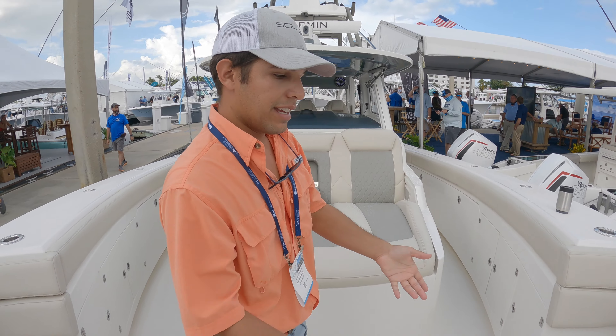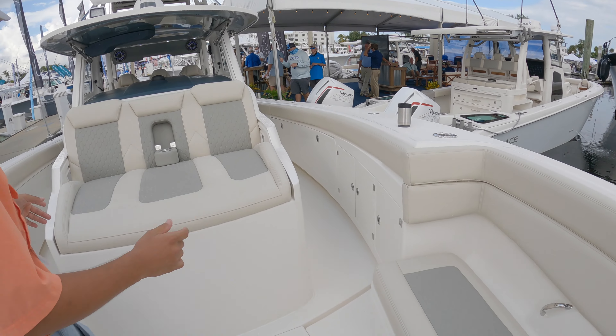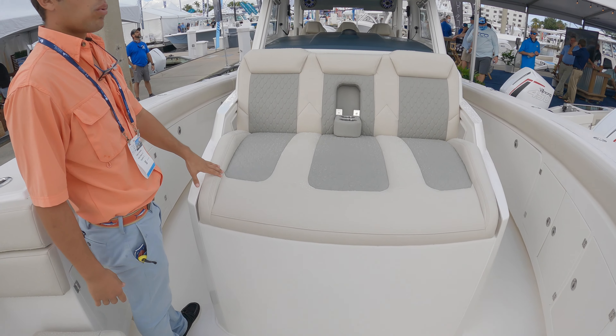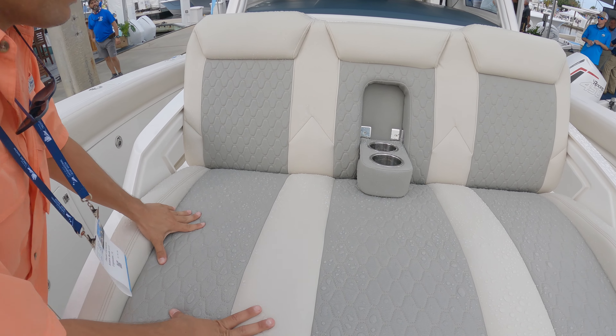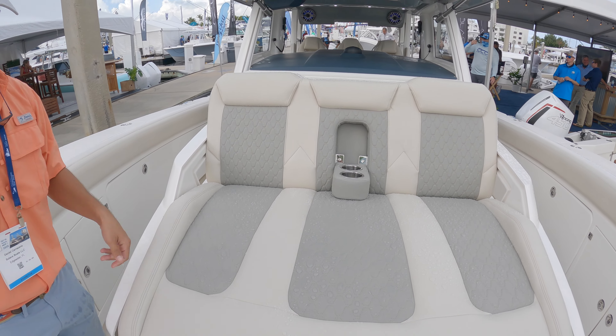When cruising, snap them back in — just magnetically attach them and you've got perfect comfort up here. Three-wide seating with memory foam, so it's very comfortable for those long trips. Cup holders as well.